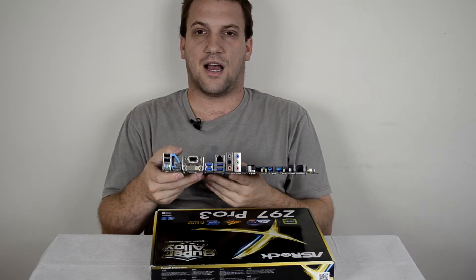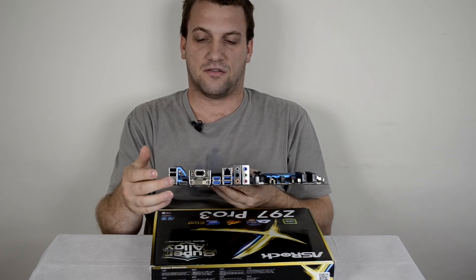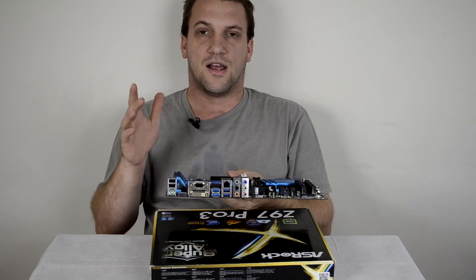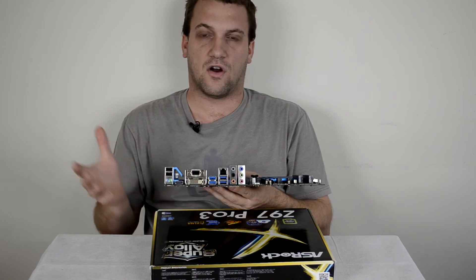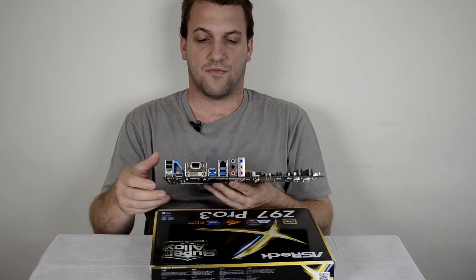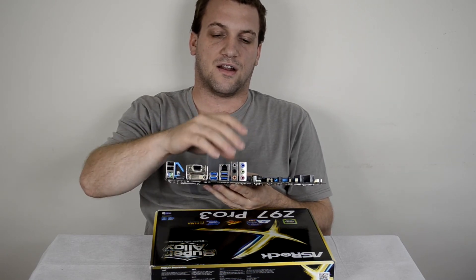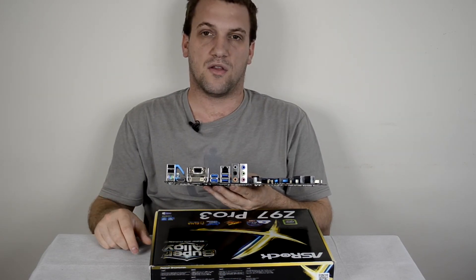Over on the back I/O panel, we have USB ports and a dual PS/2 slot for mice and keyboards, a DVI and VGA slot — so you don't need a dedicated graphics card to run this motherboard. If something happens with your GPU, you can plug directly into the motherboard to get up and going. We also have a few USB 3.0 ports, Intel Gigabit Ethernet, and the ENLA 7.1 HD audio, which is pretty standard on most new motherboards.